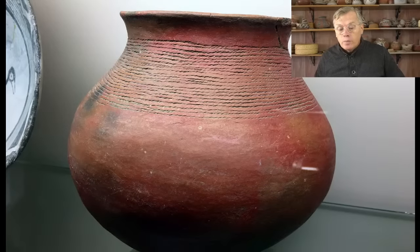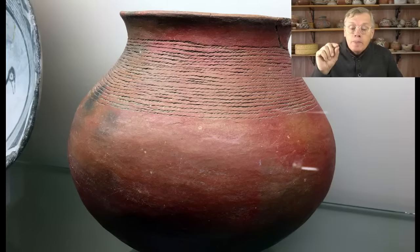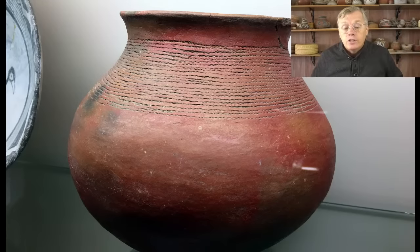Here's an example of cord impressed ware from my area — out at my ruin I find tiny little sherds, but this is a whole vessel in the museum in Deming, New Mexico. They have a really great historical museum there with a lot of prehistoric pottery on display, including a lot of Mimbres and Casas Grandes style. I think this is Belford Red cord impressed or something like that. Those horizontal lines up by the neck are tiny little cords that have been pressed into the damp clay to give it texture. Very beautiful.